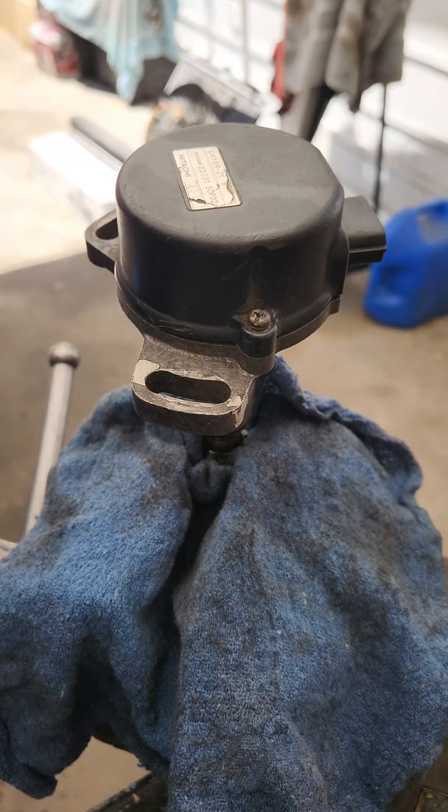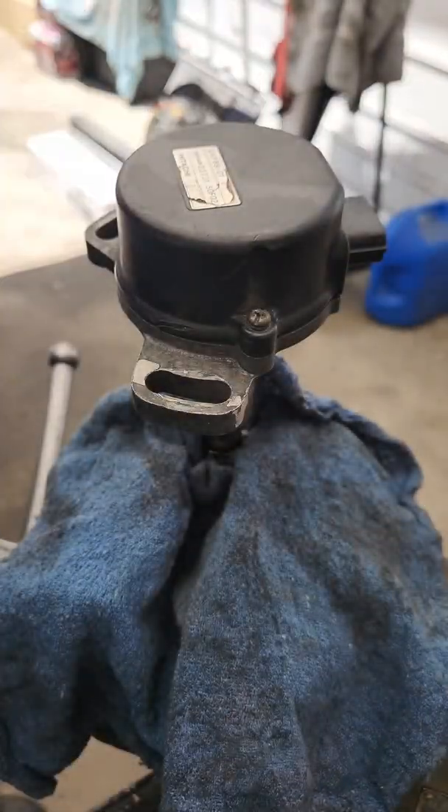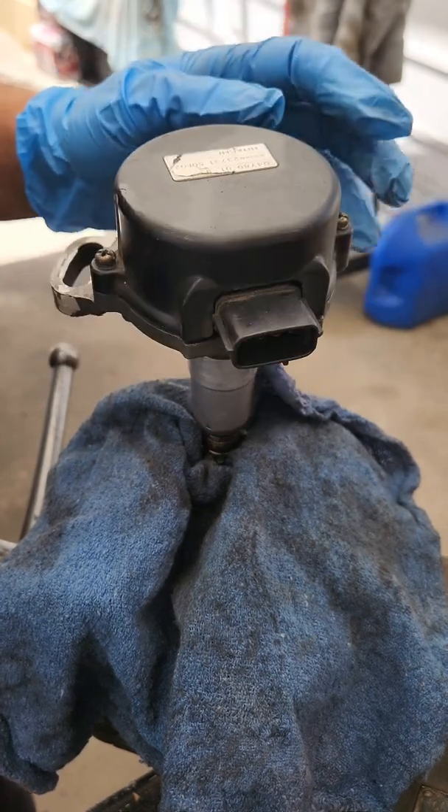Then you have to change your timing settings on the ECU, which they supply the information for. Just follow what they say and it should run. Then you have to dyno the car and see if it makes an improvement. If not, we come back and double check wiring and all that stuff.